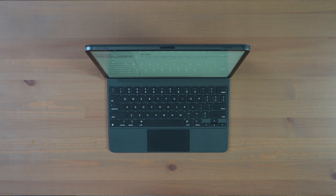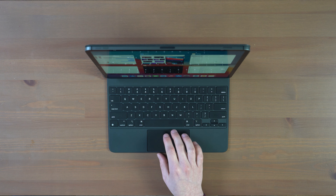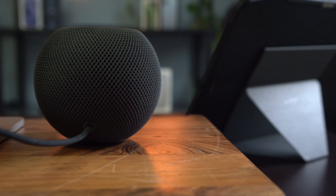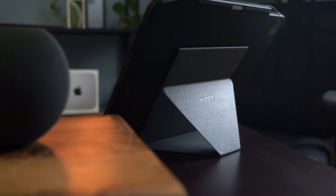Apple has tried to brainwash you that iPad is not a computer, but if you're here then you probably realize the potential that, if paired with the right keyboard, it could be. I'm comparing the Apple Magic Keyboard, the Bridge Max Plus, the ESR Ascend, and the ESR Rebound. This is part of a series of comparison reviews I do on the channel, so if you haven't already subscribed and checked out that comparison playlist, please do so.